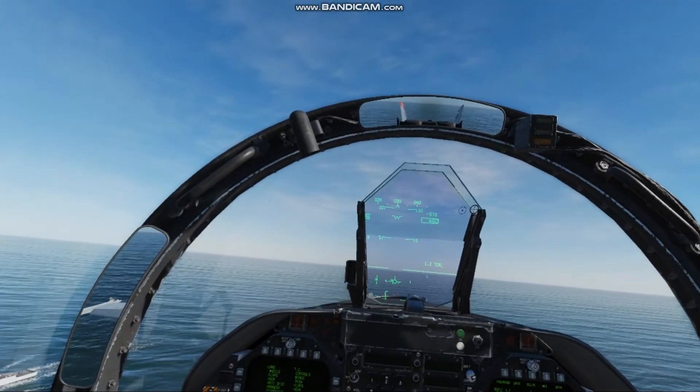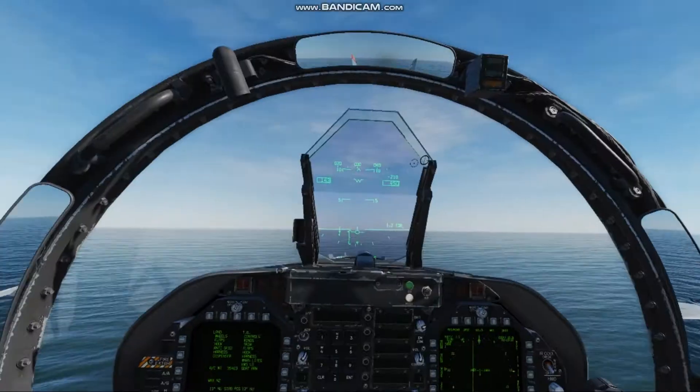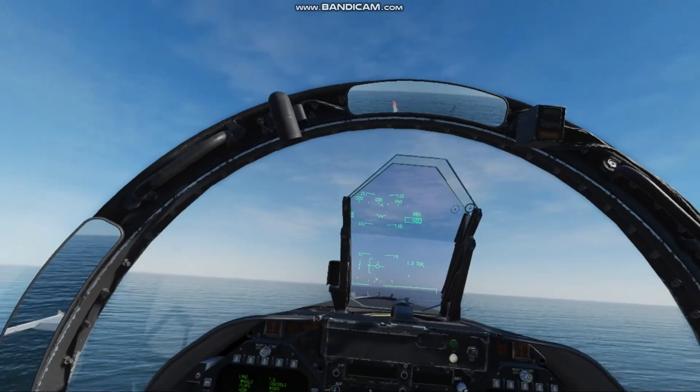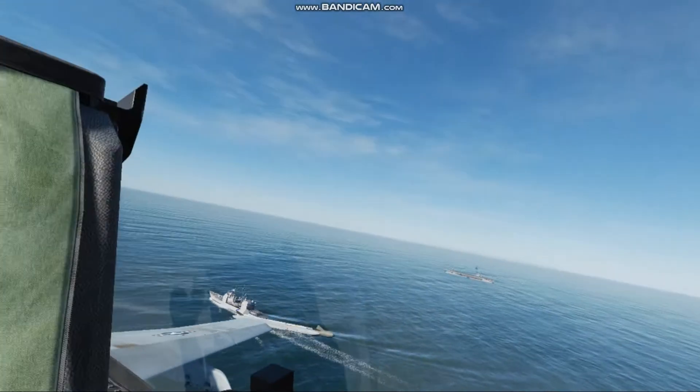Tex here with VFA-14. Today we're going to look at the case one bolter pattern, and I'm going to talk you guys through some of the reference points I use to get back on the boat safely and efficiently.